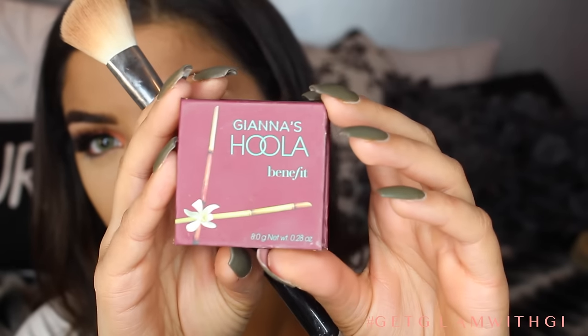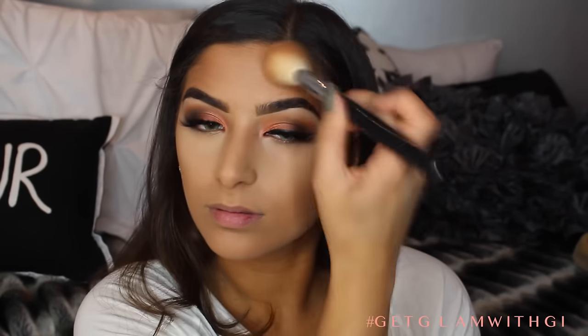For bronzer I'm using Hoola by Benefit and a Sigma F40 brush, and we're basically just going to contour these cheeks out a little bit and warm up the rest of the face around the temples. I've noticed that when you put bronzer above your brows, like above the arch, it really kind of slims your face down a little more, making it look a little more oval. We're just going to bronze the rest of the face, make sure to get the jawline as well. I kind of just brushed some bronzer on the nose and called it a day.